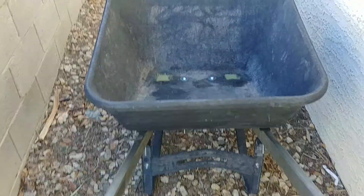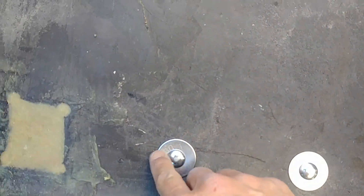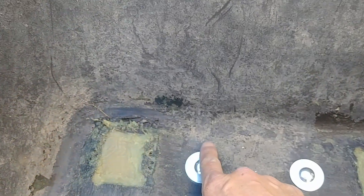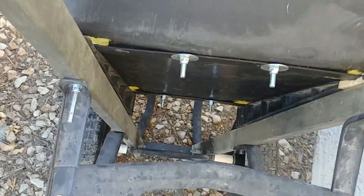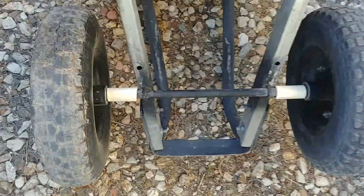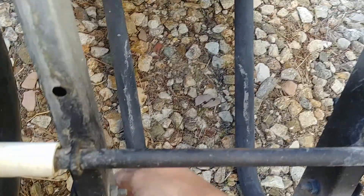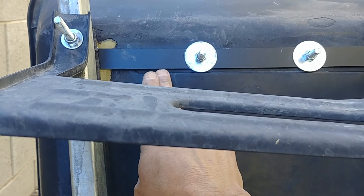Okay, so this is what I ended up with. I used carriage bolts and fender washers at all locations — didn't use carriage bolts up here but I did use fender washers. Let me go ahead and flip it over. You can see that little piece of steel that I made that goes across.